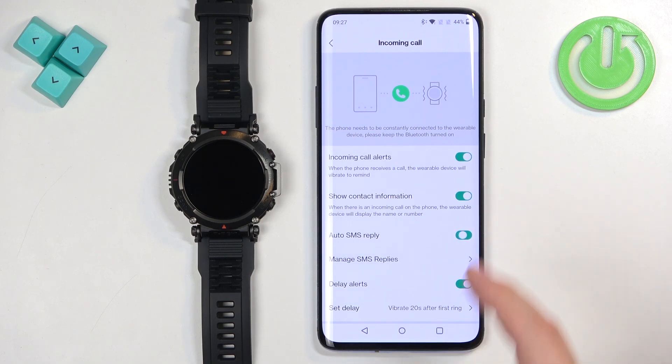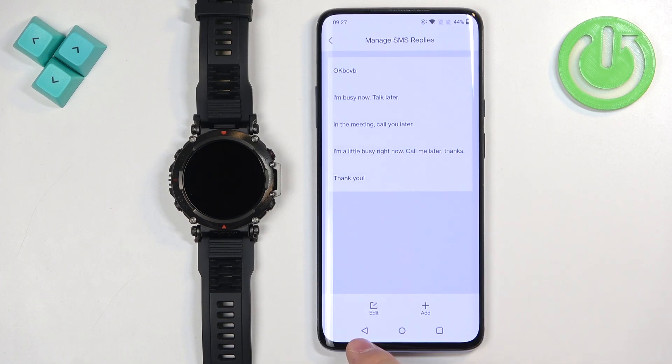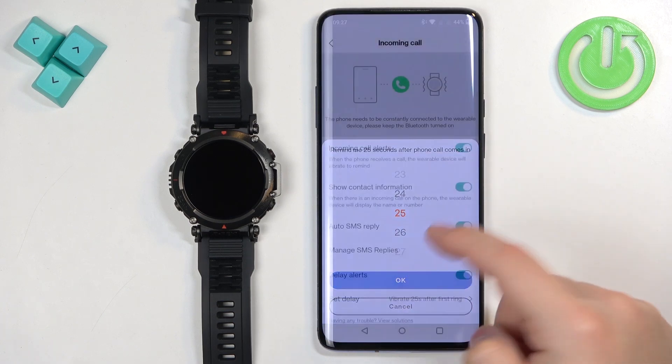Next, we have Auto SMS Reply, where you can manage replies similarly to quick responses. We also have Delay Alerts, which lets you delay the alert on your watch. For example, if someone calls you, the watch can wait a set number of seconds — like 20 or 25 seconds — before it starts vibrating and displaying the number.